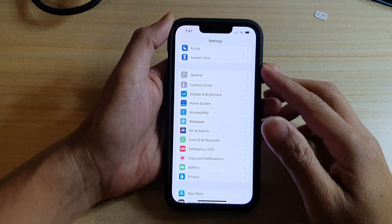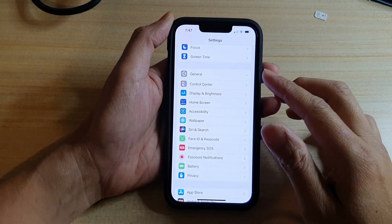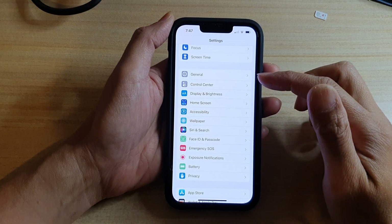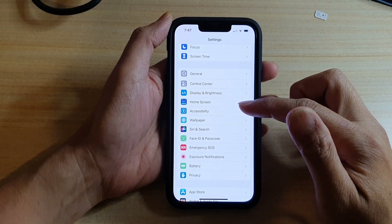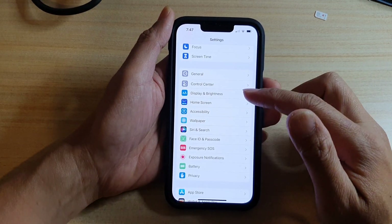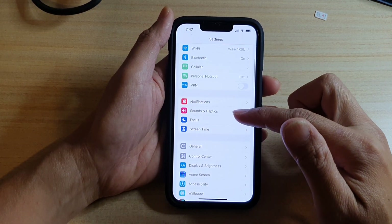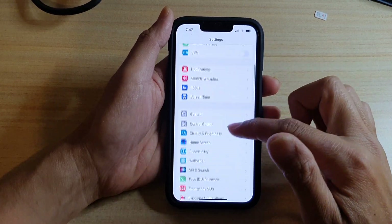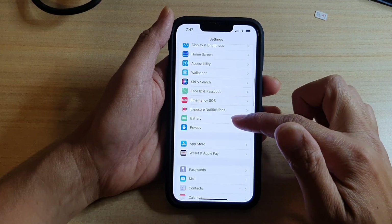Solution number three is to make sure that you turn off Background App Refresh for apps that may be running or using too much battery in the background. To do this, first find out which app is actually using up a lot of battery. In Settings, go down and tap on Battery.